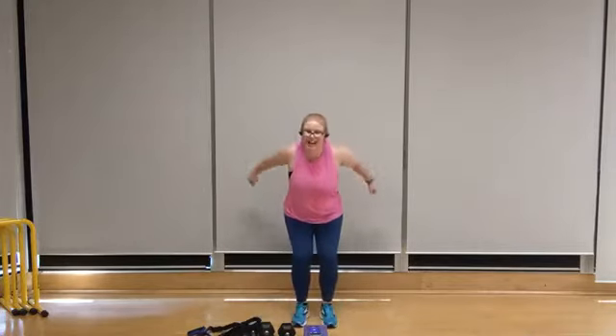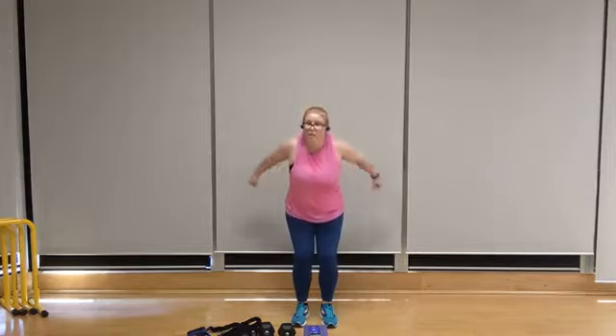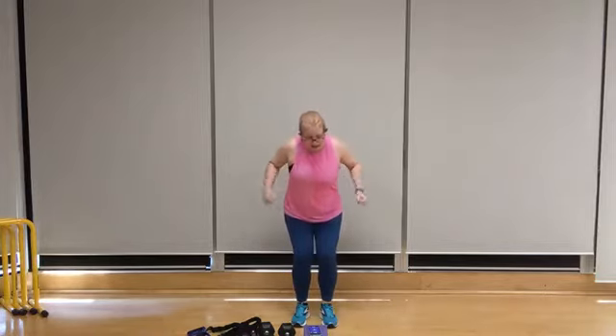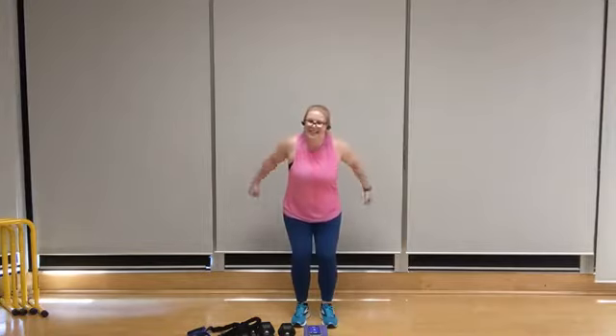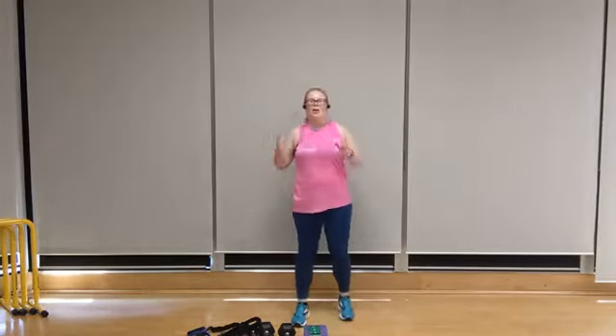Then we've got one more round of our upper body strength exercises — I'm going to be doing a combination of the band and the dumbbells. Five more seconds — three, two, one. All right, shake it up, grab a water break.